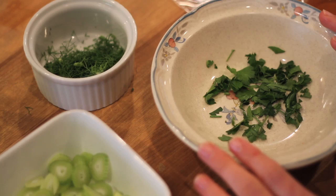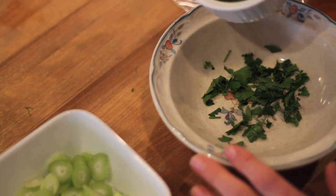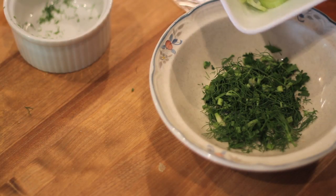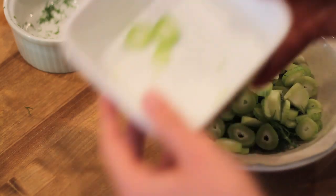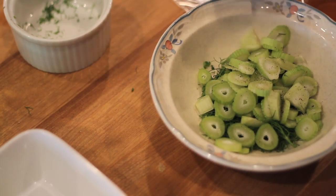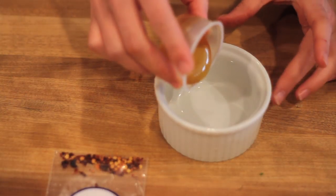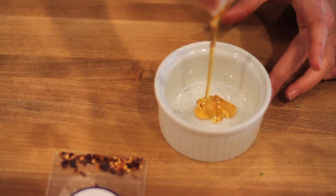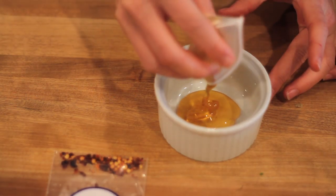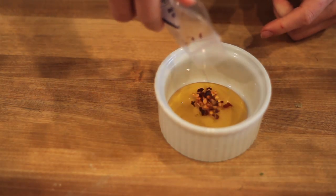Once the pizza is in the oven, we can work on a little mixture of some parsley, our leftover fennel fronds that we saved from the beginning, and our sliced fennel stems. We're going to mix all that together with a little bit of olive oil, salt and pepper, and set that aside while the pizza cooks. And then finally we're going to mix together some of my favorite ingredients — some honey, and if you like spice, red pepper flakes. I like a lot of red pepper flakes so I'm going to mix them all in.